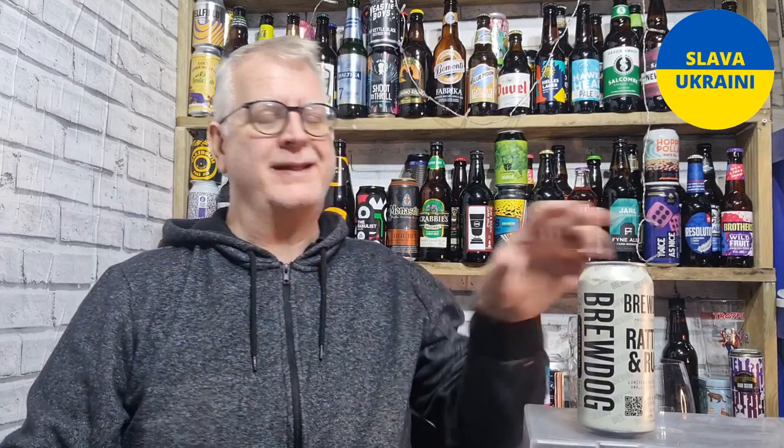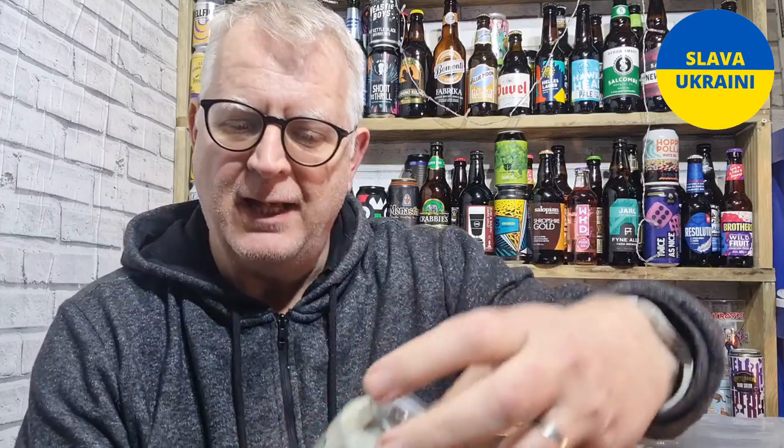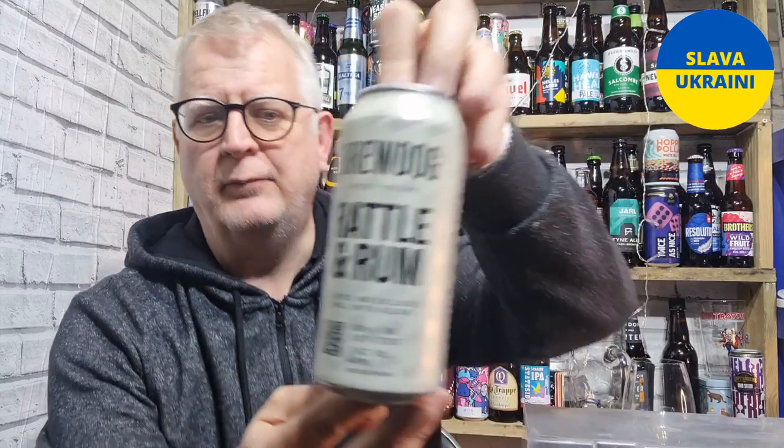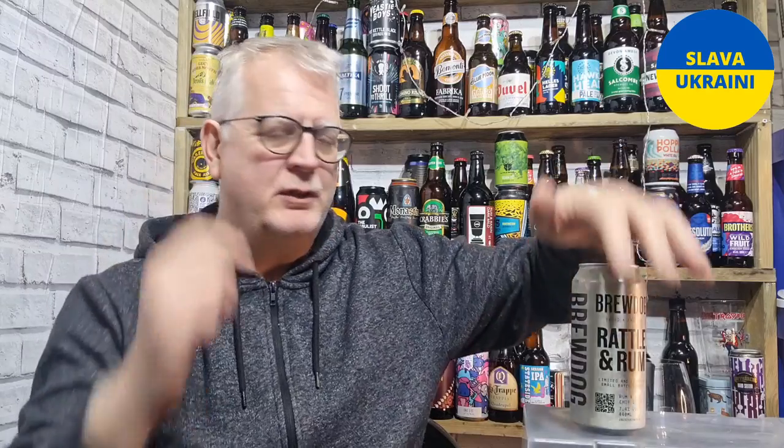Hello everybody, welcome to Andy's Beer Reviews and welcome to another review. This time we're reviewing Brew Dog's Rattle and Rum — it's a rum and oak chip stout coming in at 7.4% ABV. I got it in Sainsbury's; I think it's exclusively available through Sainsbury's at the moment, as well as bottle shops and the Brew Dog website. Supermarket-wise, exclusively from Sainsbury's at £3.50.